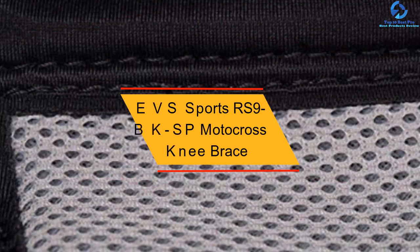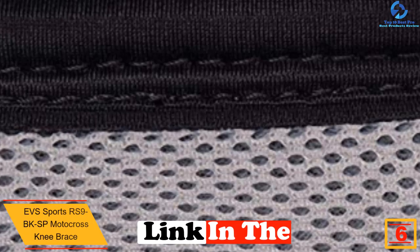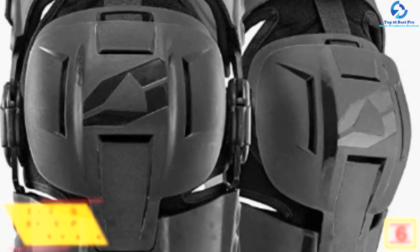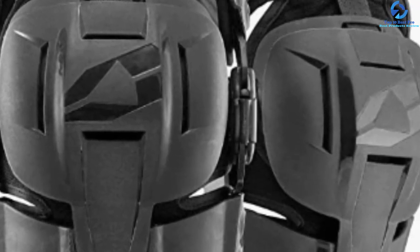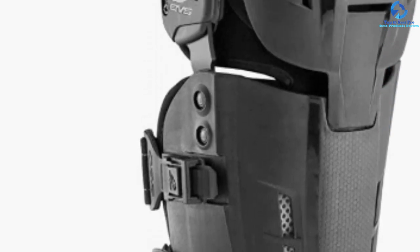At number six we have the EVS Sports RS9 motocross knee brace. It offers protection and comfort at the same time. This knee brace features a lightweight injection-molded shell, making it resistant to impact and long-lasting. It also features added comfort and increased airflow, and remarkably has anatomically correct hinges.